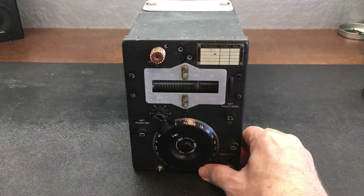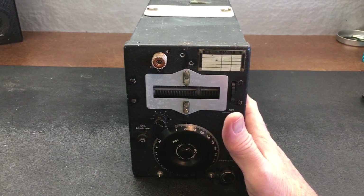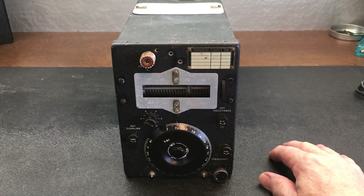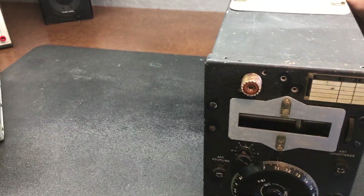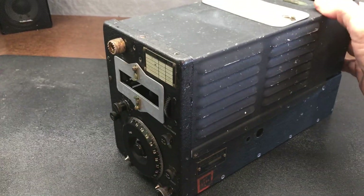I know some YouTube videos where folks have converted these over to DC power supplies that are almost as big or bigger than the transmitter itself. I saw one where they were happy to get 25 watts out into a dummy load. So we'll see what happens.